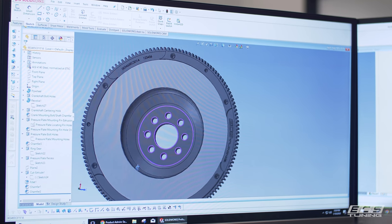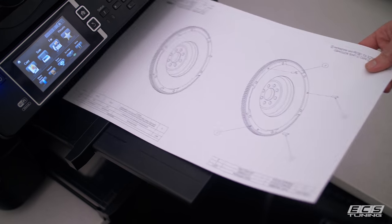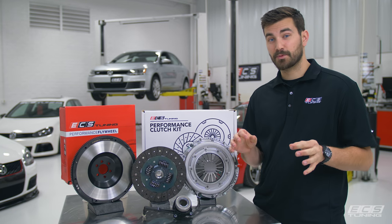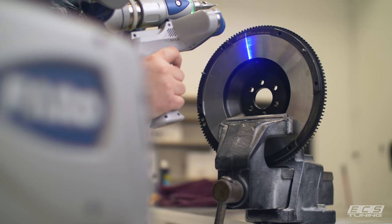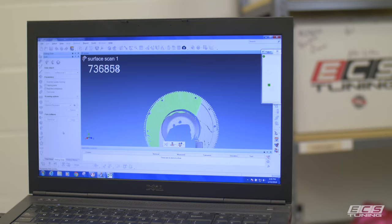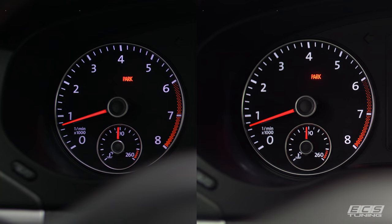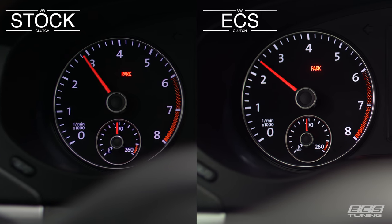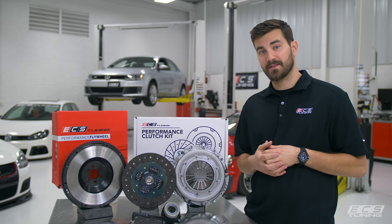Our flywheel is completely designed in-house, and that design is SFI certified. It's made out of 4140 heat-treated chromoly steel, and it's precision-balanced for long-lasting, safe operation. It's also quality controlled by our in-house engineering team. And it saves almost 10 pounds over the stock unit for quicker revs, less rev hang between shifts, and we've got nearly no chatter coming out of this thing.